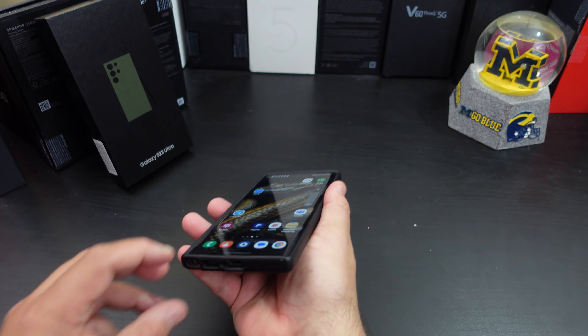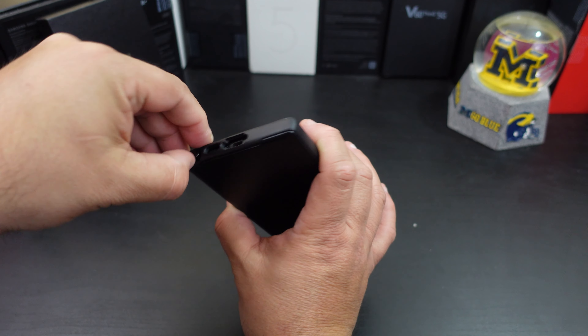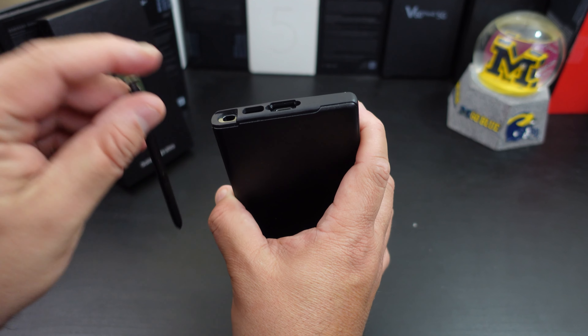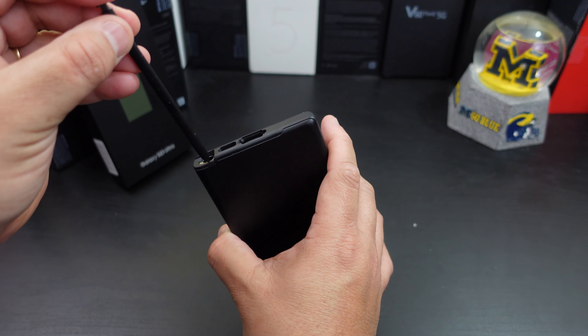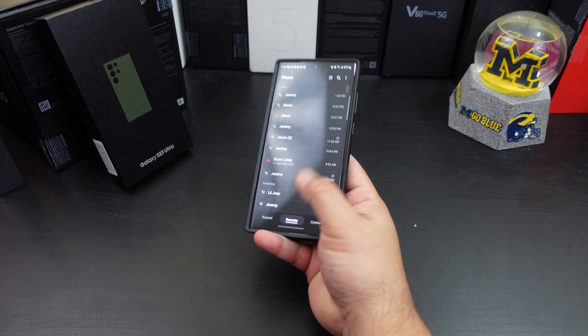How hard is it to get the S Pen? I like how it goes down — it doesn't go all the way to the frame like other cases, but it does give you a little bit more room in there. Even without fingernails you can get to the pen pretty easily.